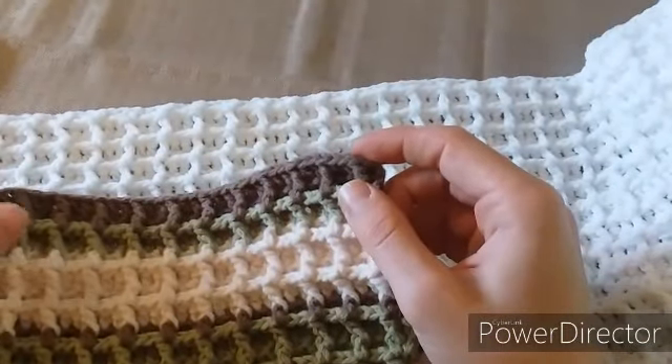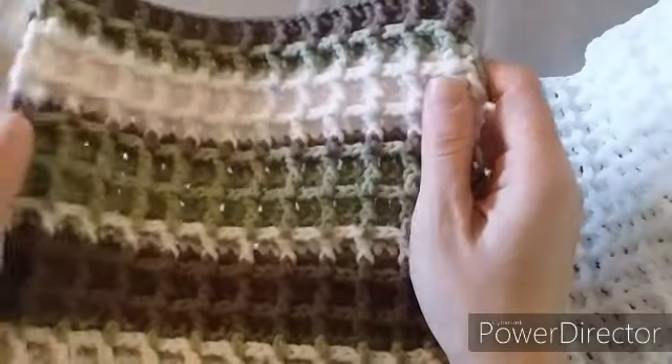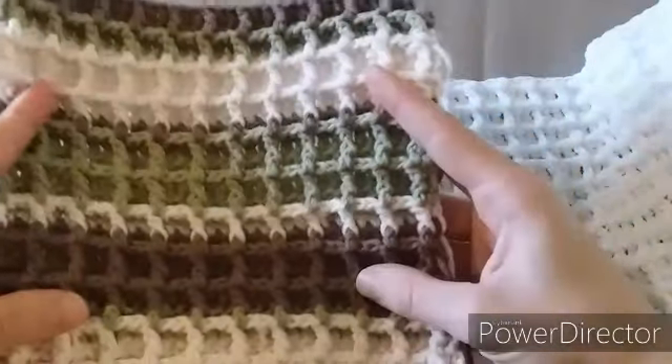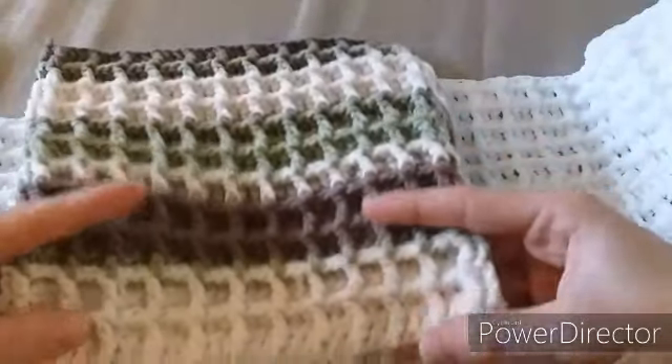Welcome back to Crochet Bits and Knits. Today I'm going to show you this beautiful waffle stitch. It is beginner friendly, so if you can do a double crochet and a half double crochet, you can do this waffle stitch.